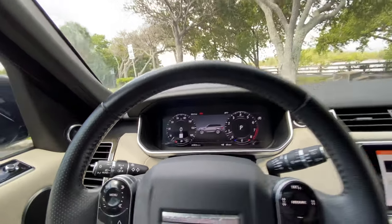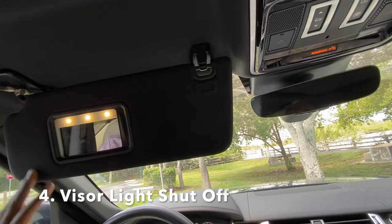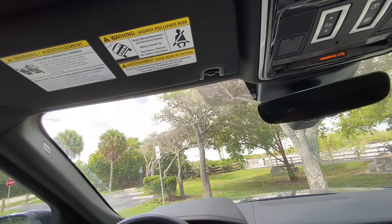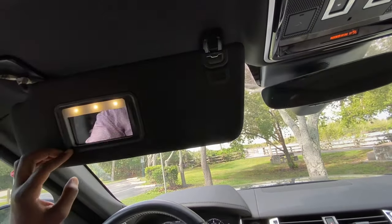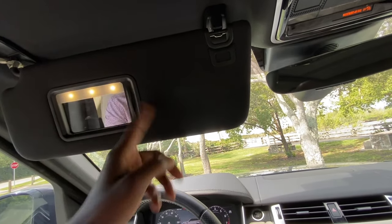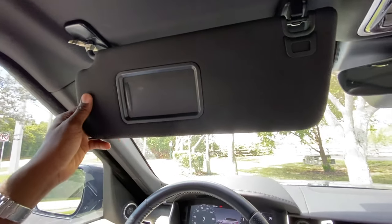Number four is the visor light. If you open up the visor, check your makeup, and then close it back up thinking the light will go off — it doesn't. The only way the light goes off is if you close the shade. Even with the visor fully closed, the light stays on, so keep that in mind for saving your battery.